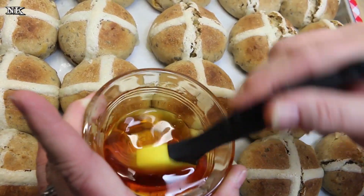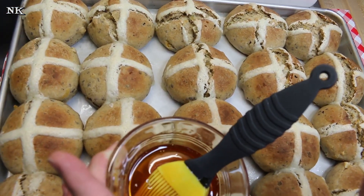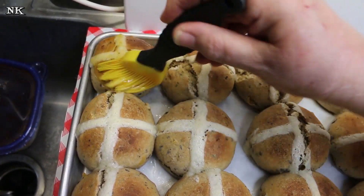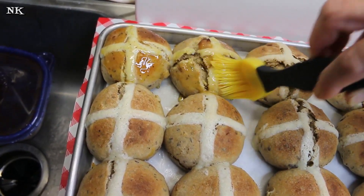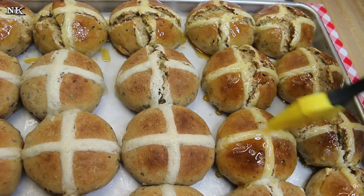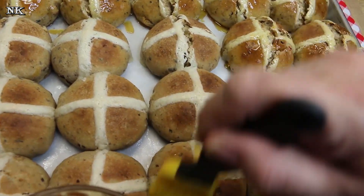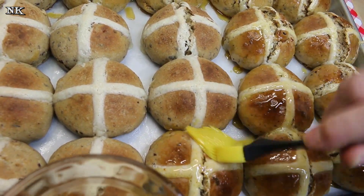If you don't have golden syrup, you can liquefy some apple jelly and that will give you the same kind of result. We're gonna glaze each one, and it's gonna give them a nice sticky glaze and make them beautiful and shiny. I'll go ahead and finish glazing these, and then we'll be back when they're cool enough to try.